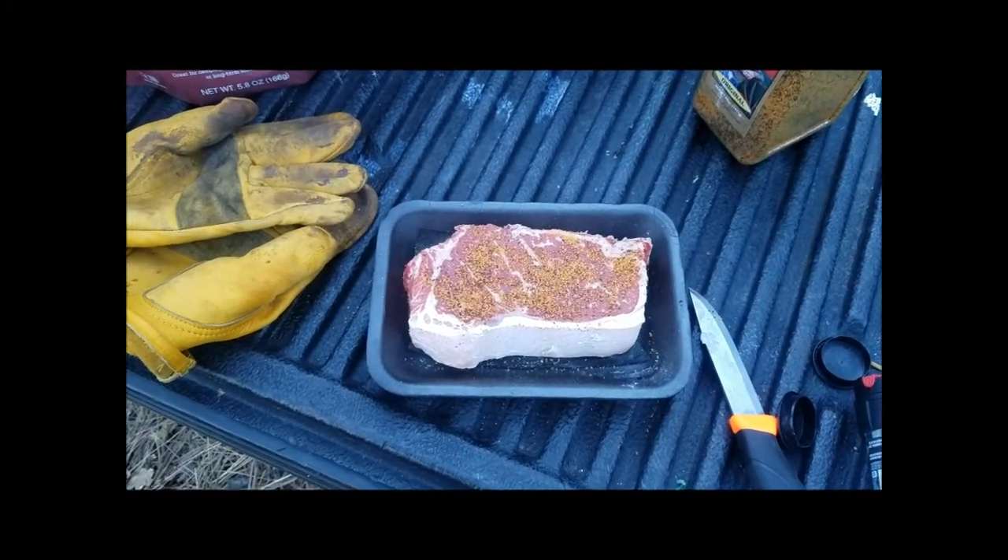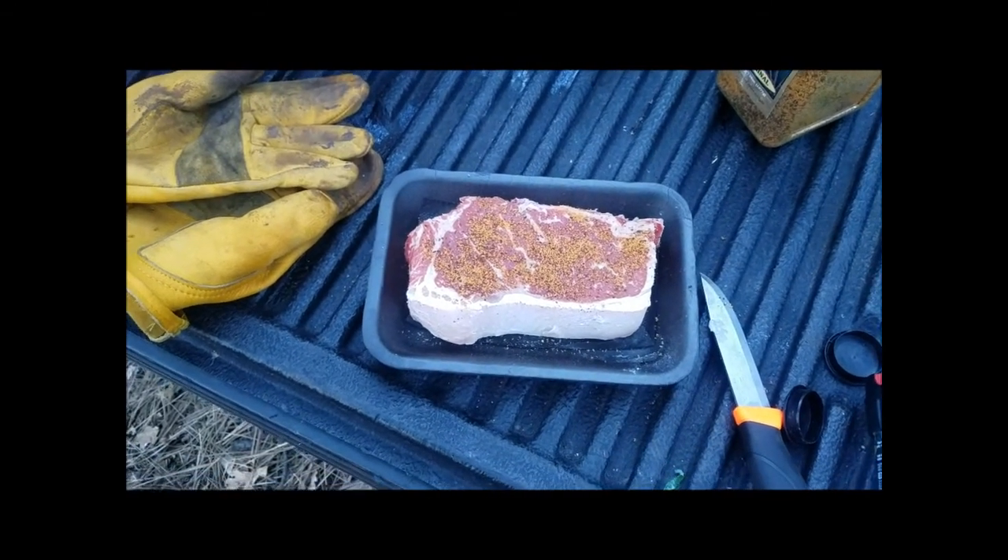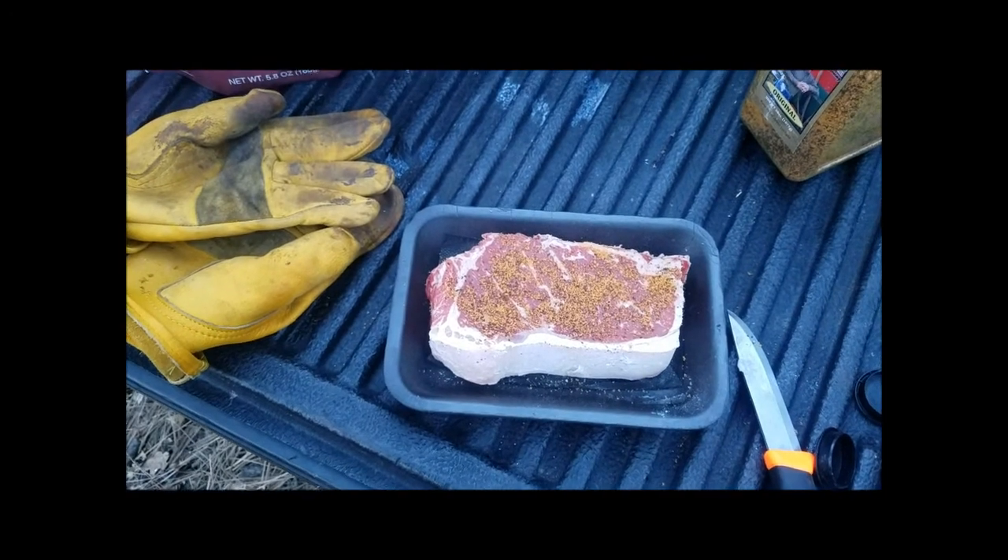Hey YouTube, West Texas Prepper. We're on our last night of our camp out and getting ready to cook up a steak as a treat for us on our last night.